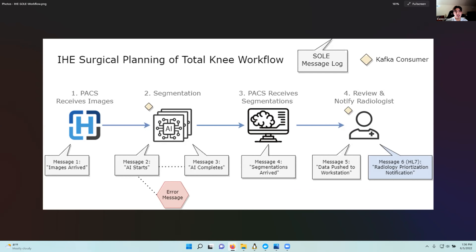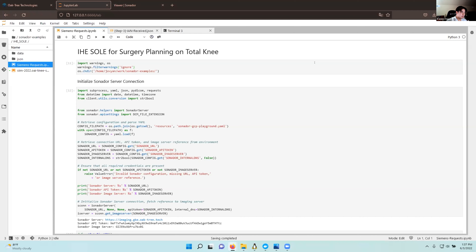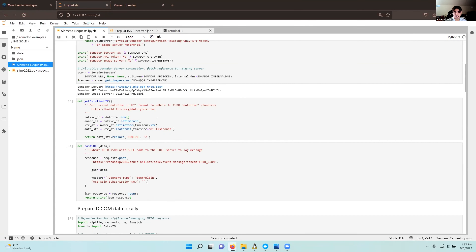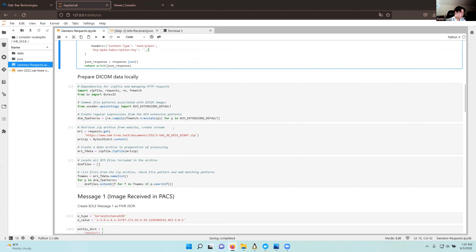Finally, we push that data to the radiologist's workstation and send an HL7 prioritization notification to the clinician to let them know that the segmentations are available. In this diagram you can see the whole process from left to right — we send messages at each step, and this diamond icon represents a Kafka consumer. The Kafka consumer is there so we can act on the data: pull it into the analytics environment, run the machine learning models, create the DICOM-SEGs, and push back to other data sources. In production this will be fully automated, but here I'll walk through it step by step. In this Jupyter notebook, I initialize our connection to the Orthanc server.